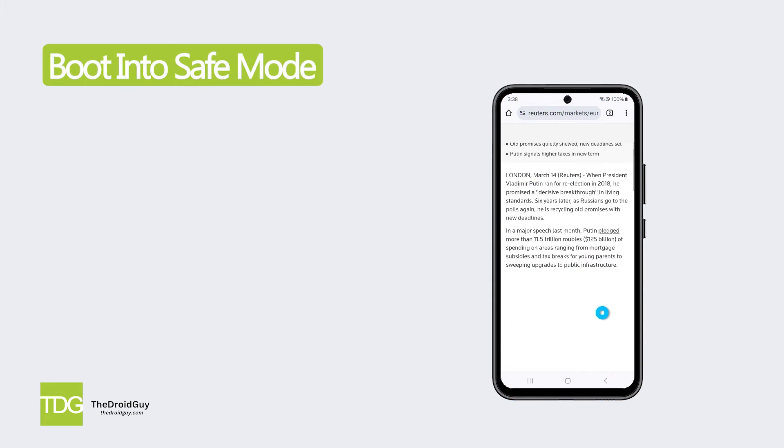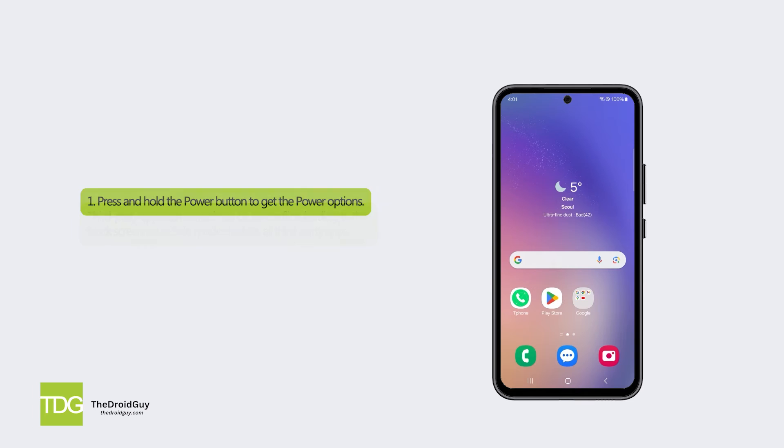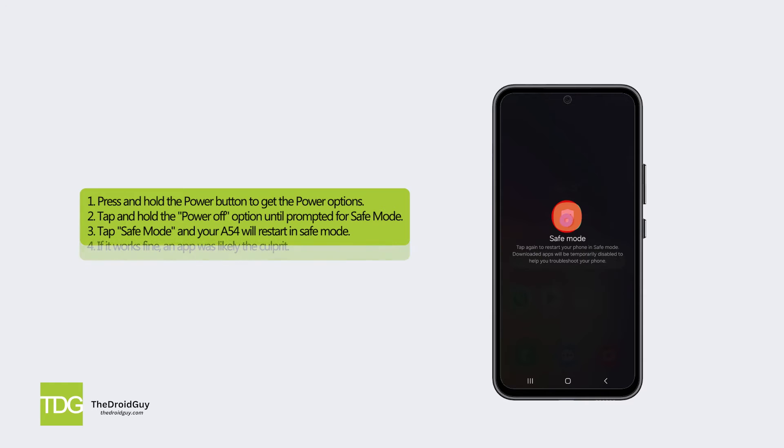Solution 2: Boot into Safe Mode. Third-party apps can sometimes cause conflicts leading to the black screen issue. Safe Mode disables all third-party apps. Here's how: press and hold the power button to get the power options, then tap and hold the power off option until prompted for Safe Mode. Tap Safe Mode and your A54 will restart in Safe Mode. If it works fine, an app was likely the culprit.